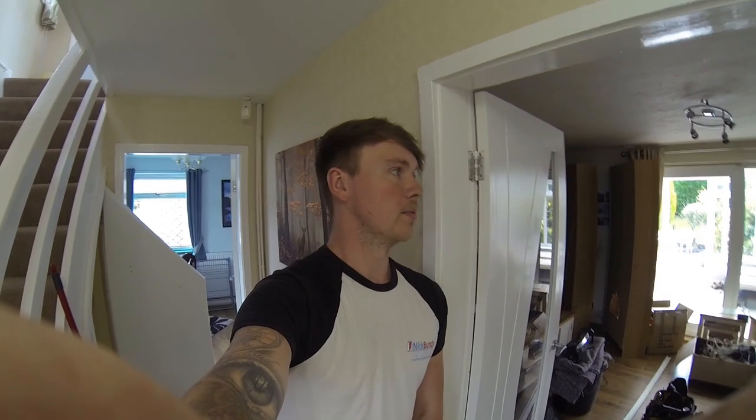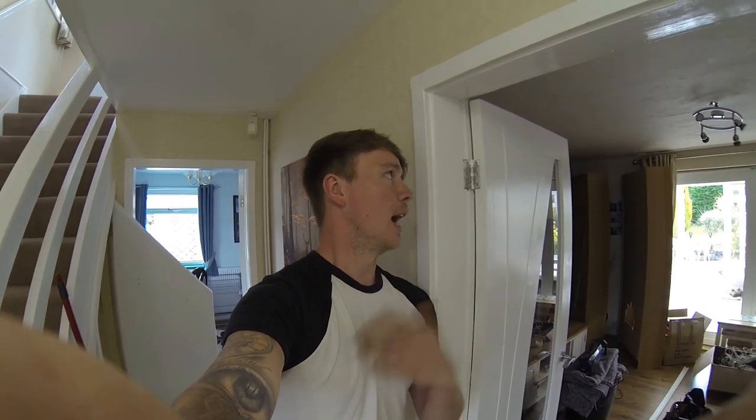You hand the EICR across to your estate agent, and then either they'll knock it off the value of the property for the new buyers or they'll get the work carried out before exchange. I've got a lot of work on at the moment, but they said they needed it done as soon as possible, so I moved a few things around — that's why I'm here today. I've done a few videos on rewires before, and I've taken a bit of everyone's advice on how other people would do it.